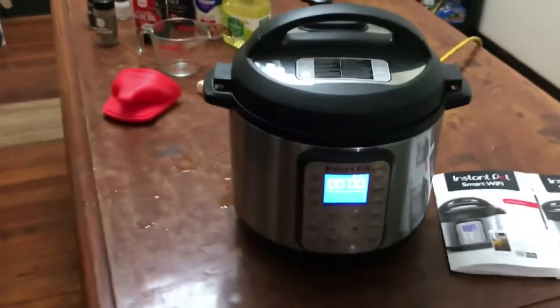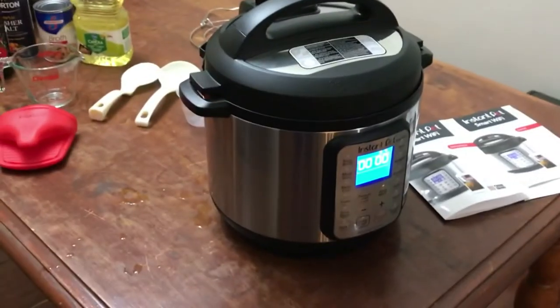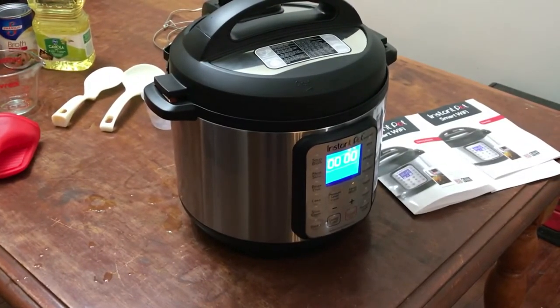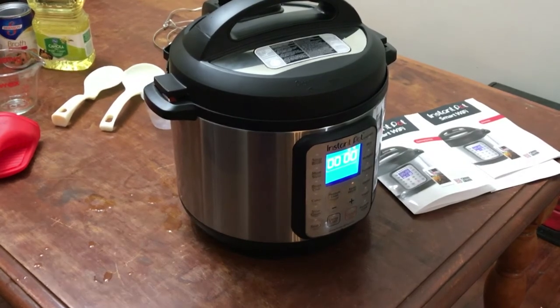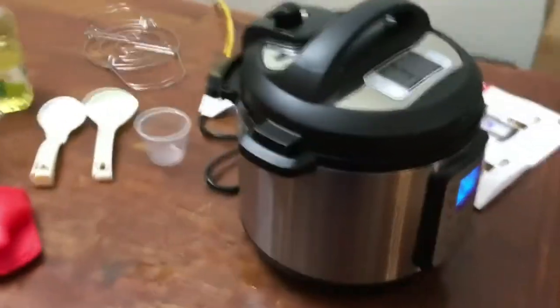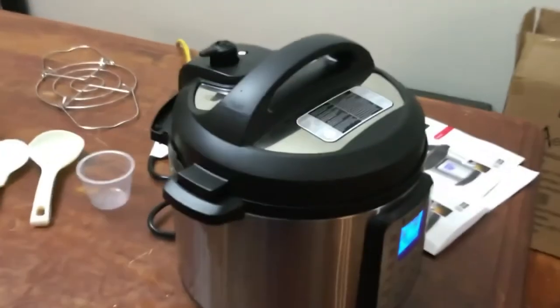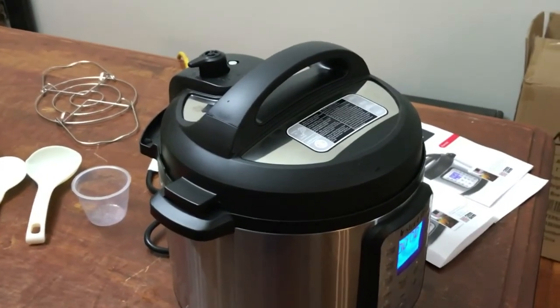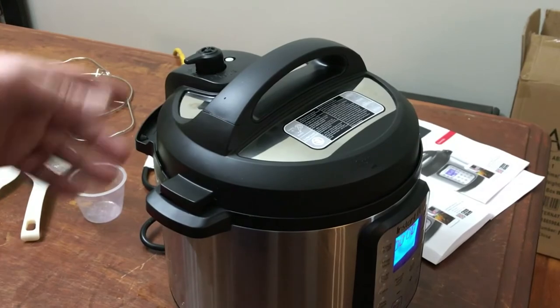This is my new Instant Pot I just got in. I haven't cooked anything in it yet. I'm doing what's called a water test. I'm going to do a quick release — I'll show you a little bit about this.